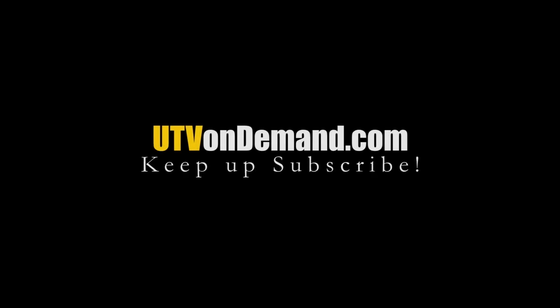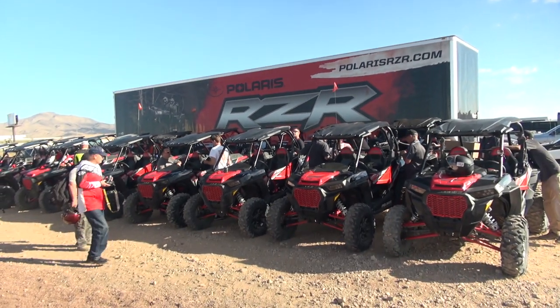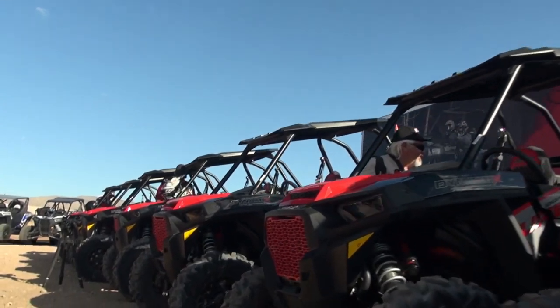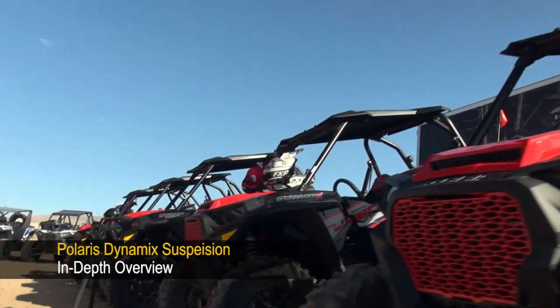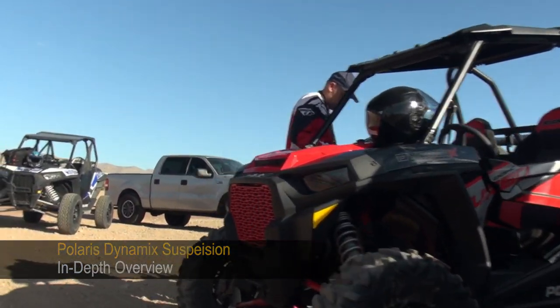In late July, we spent three days in the desert of Nevada and California, trail and track testing the 2018 Polaris Razor XP Turbo Dynamics Edition — the first side-by-side with active suspension. Before our first ride, Polaris Engineering Manager for Suspension and Brakes, Lewis Brady, gave us a pretty detailed rundown on how dynamic suspension works.